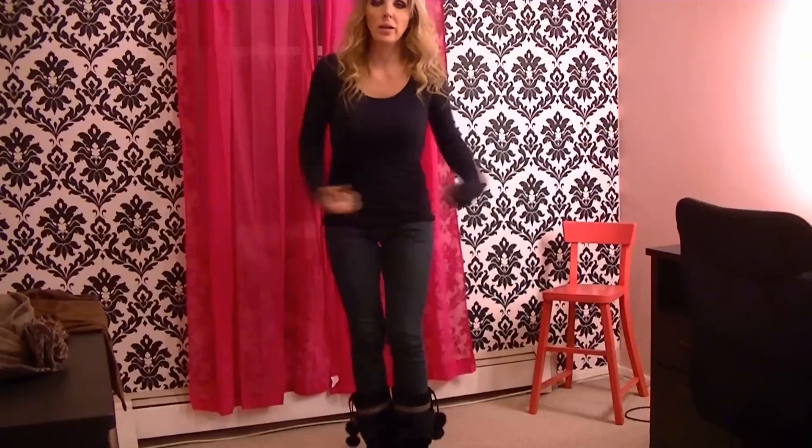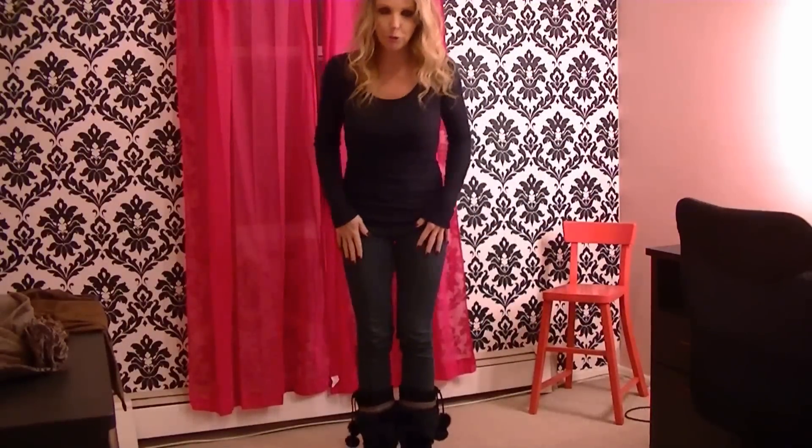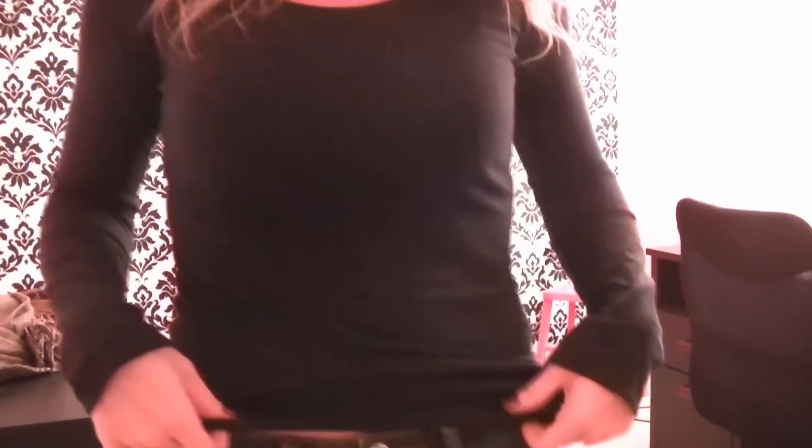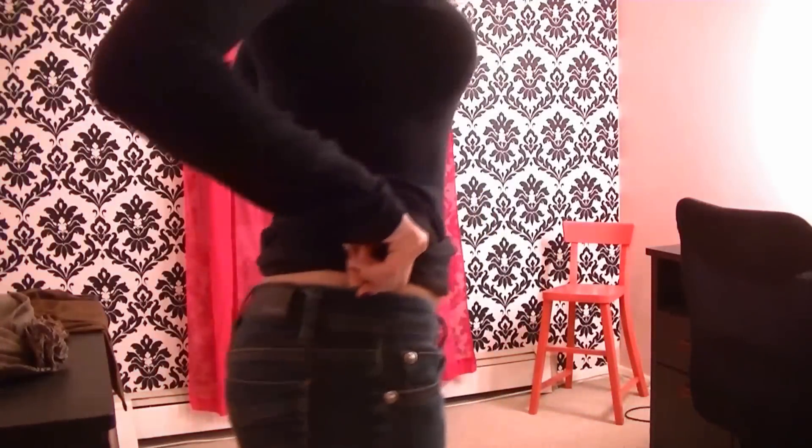Now you're ready to try it on! I've changed into something neutral to show you. I have on a long-sleeve black t-shirt, some skinny jeans by Bench, and my favorite part — my boots. These are furry little boots, kind of like Uggs, from Minnetonka. I love them.